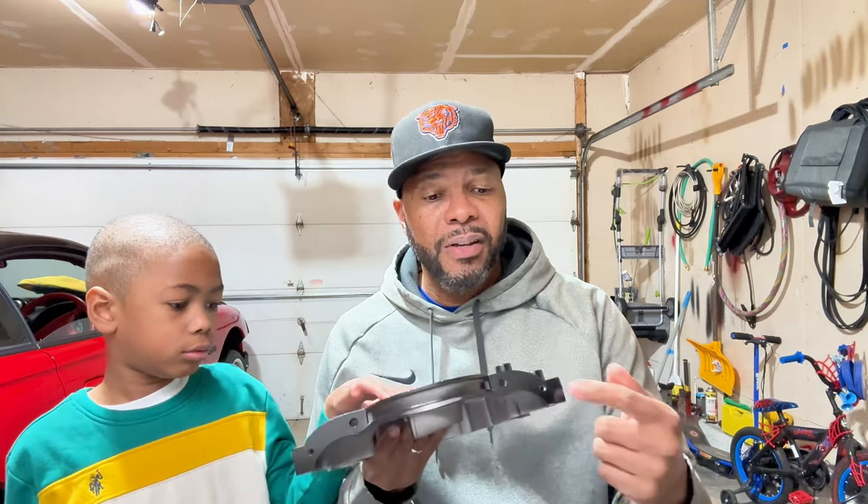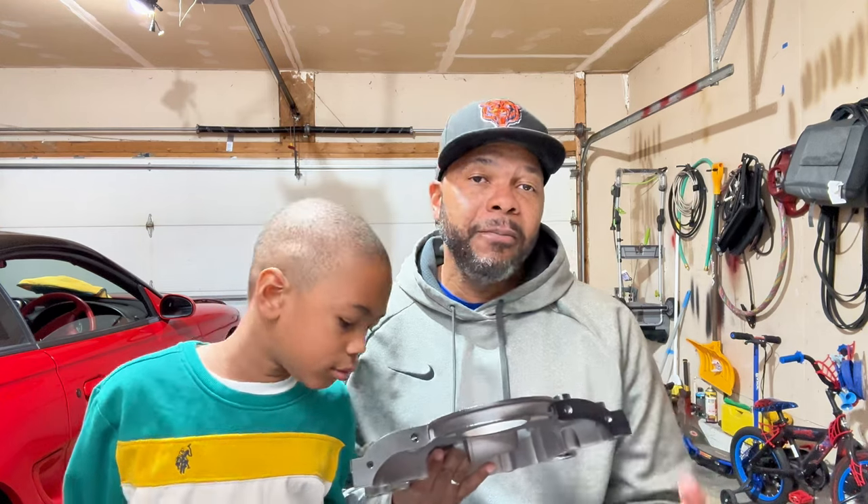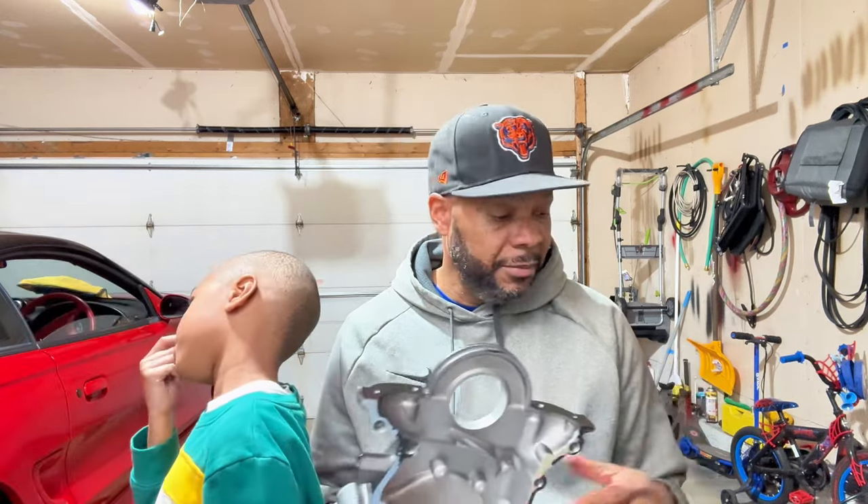Also, my old timing cover — the screws were kind of stripped out of the bottom of it. Trying to do it the alley mechanic way, I made some threads using pieces of copper wire. If you're in a tough pinch sometimes that works, sometimes it doesn't. So I wasn't able to put the proper amount of torque on those things. I've got the new timing cover now, so we'll be able to put that on and I think I should get a great seal.